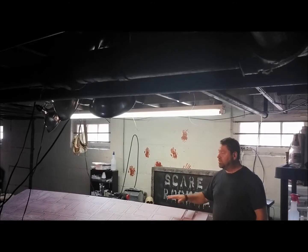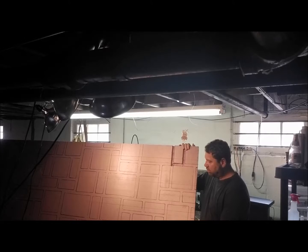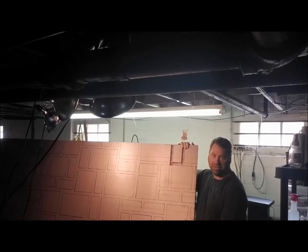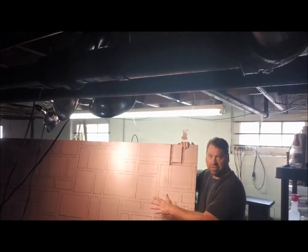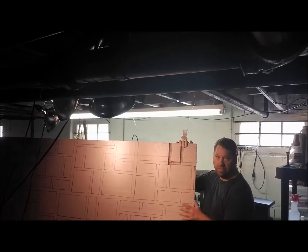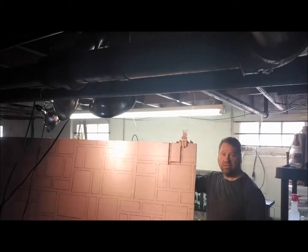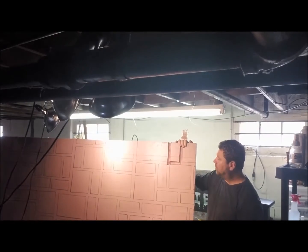Hey guys, welcome back. We have everything marked off on the cemetery wall. As you can see, we used the template and a permanent magic marker and marked off all of our stonework. So next, we're going to come back through with our foam sculpting tool and cut out sections of the grout lines, therefore forming the stonework.